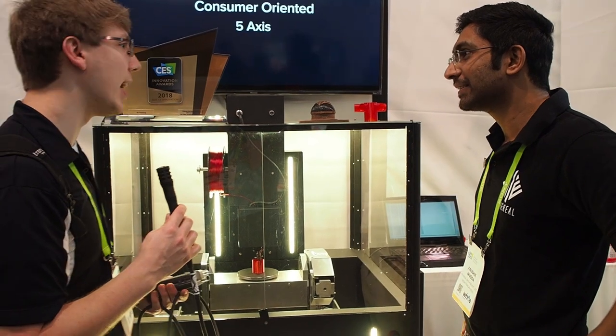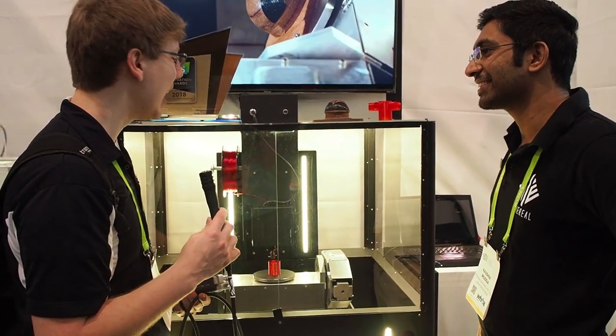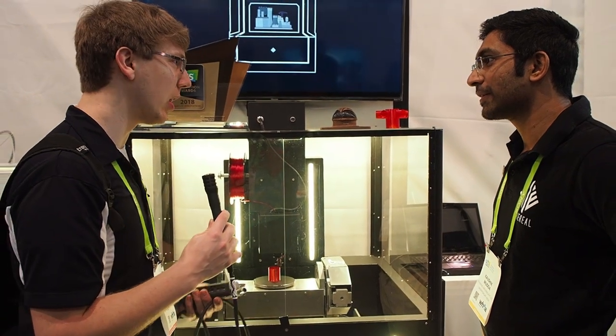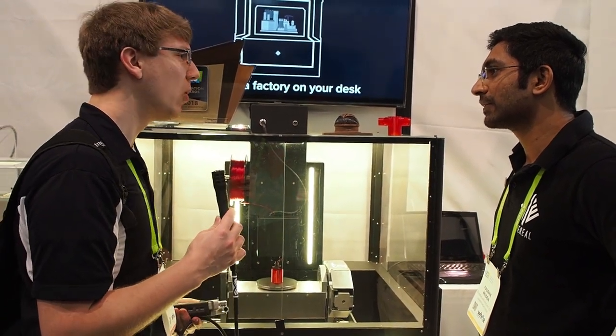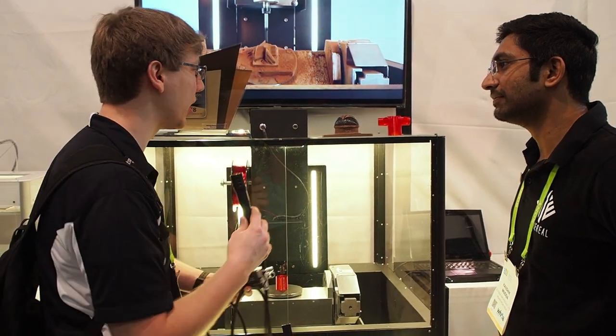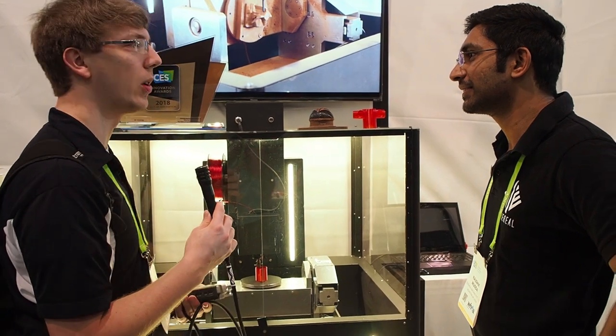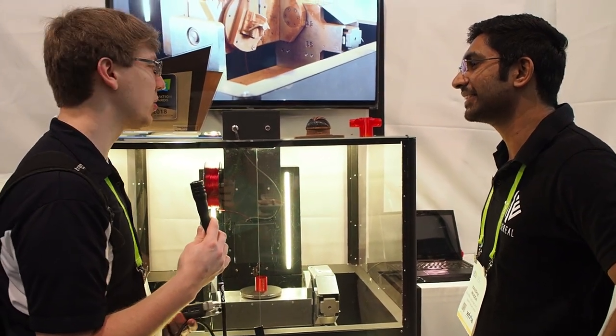I think this is awesome technology, and something we're going to watch closely as it comes to market — seeing how people start to utilize it. You could be using black material, then switch to traditional PLA, then glass-filled, then nylon, all of a sudden switching materials up.